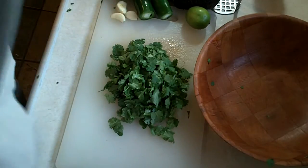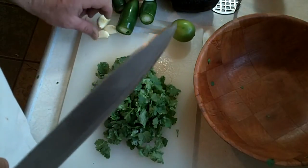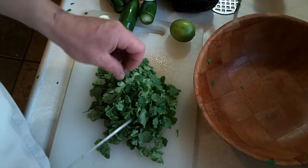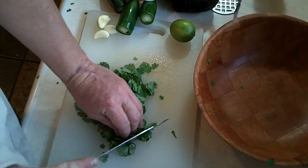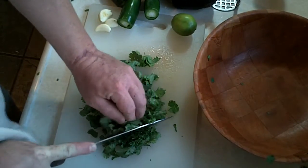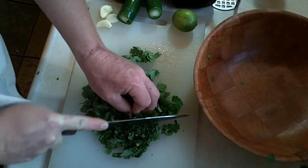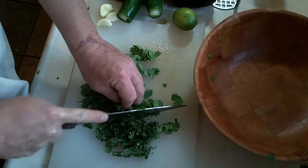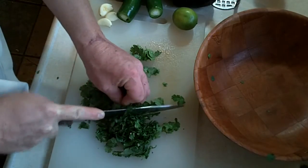It's been suggested that cilantro can actually help with the removal of heavy metals from your body. Another step in the process of making guacamole that requires some love, along with plucking the leaves off the cilantro, is chopping it up to incorporate it into the guacamole. What I usually do is just bunch the cilantro up against the knife and chop down. You want to be careful with your fingers, but just chop down and you can see it starts to chop up nice and fine.